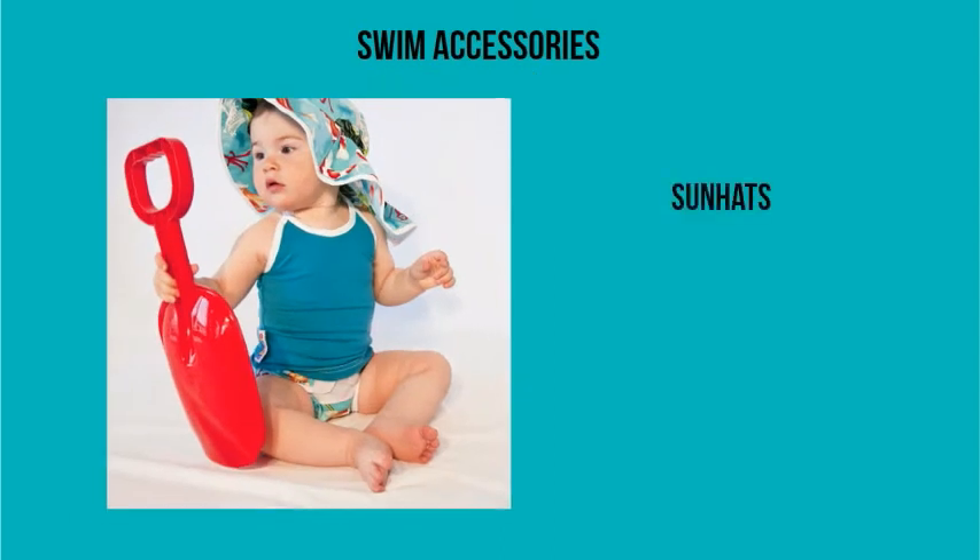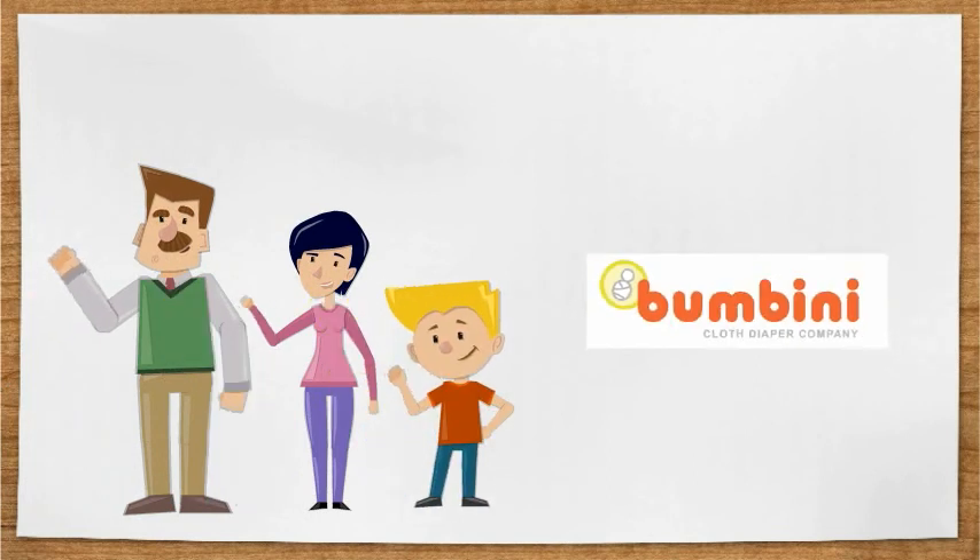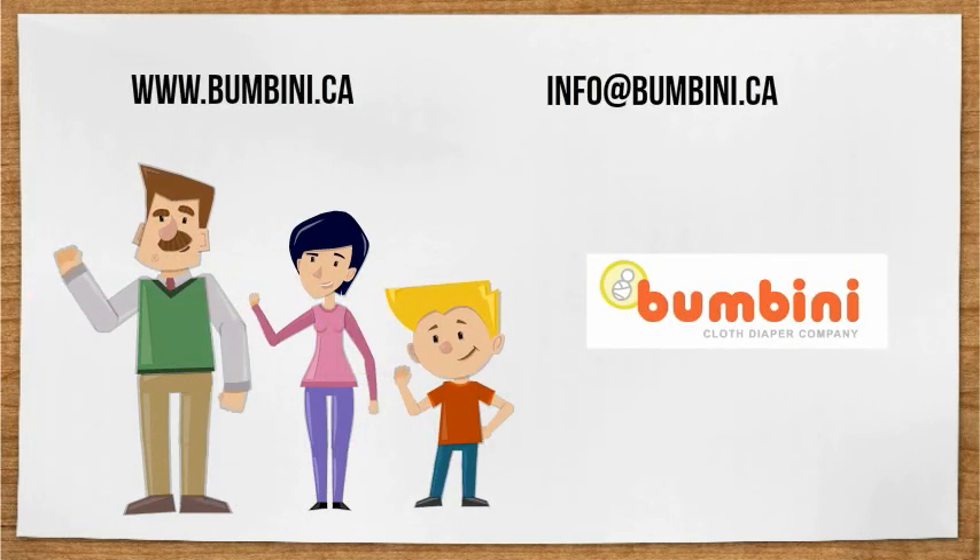And to go with those swim diapers, we have sun hats, tankinis, and UV shirts so your baby can be super coordinated and the cutest thing at the pool. Thanks for watching — come visit us at bumbini.ca or email us at info@bumbini.ca.